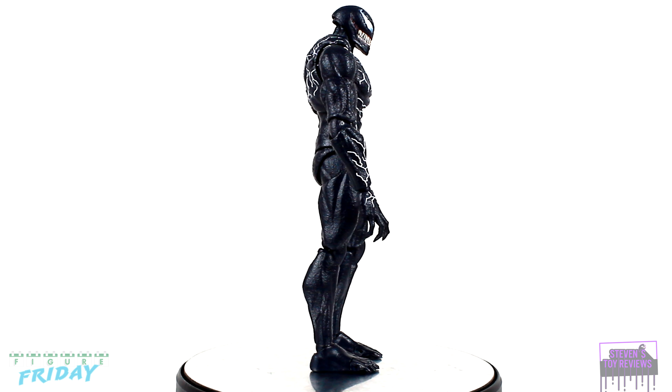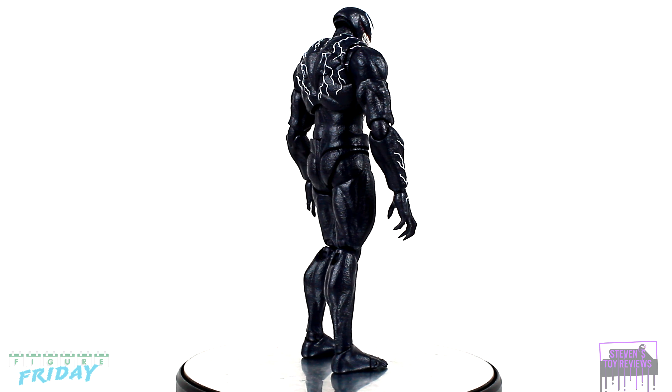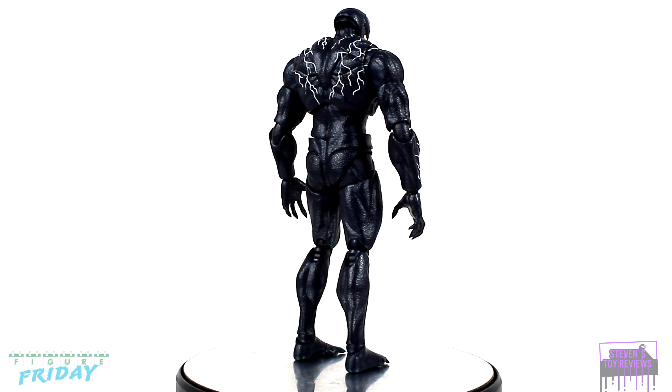I'm already a little biased off the top. The Marvel Legends version of this one I really do like — it's probably one of my favorite figures.